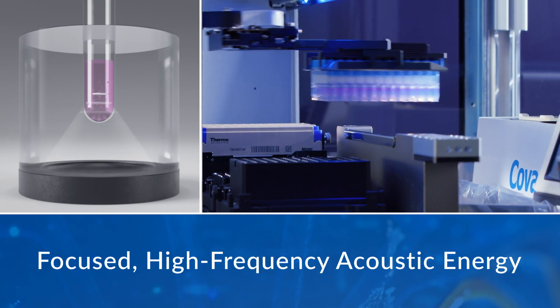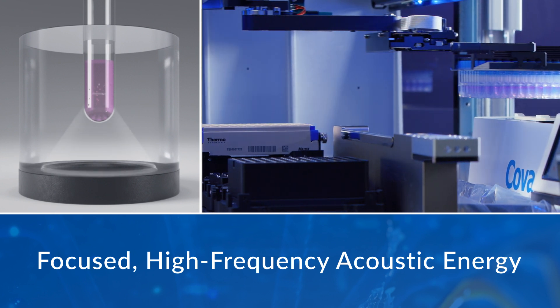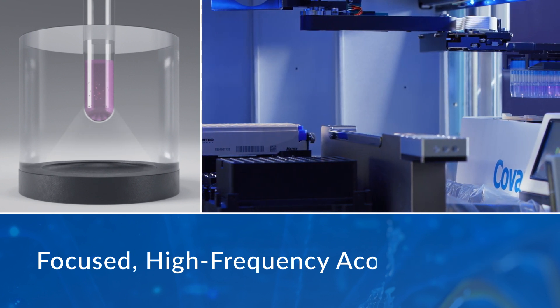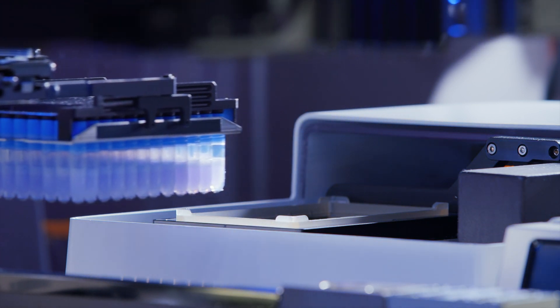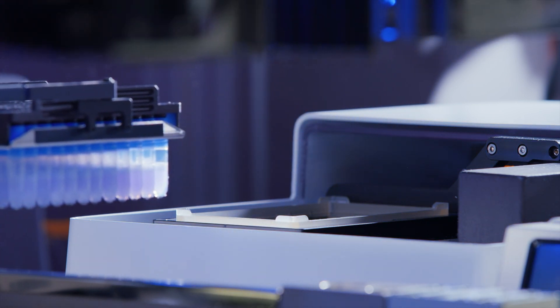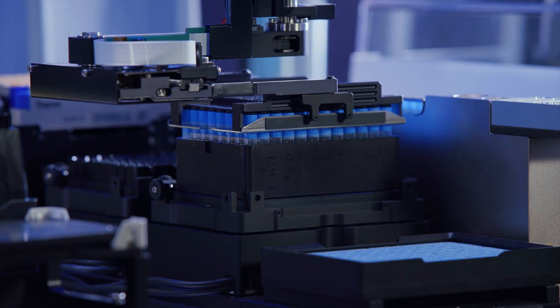AFA utilizes highly controlled bursts of focused, high-frequency acoustic energy to actively remove paraffin from FFPE tissue samples in an aqueous buffer that enables simultaneous tissue rehydration and more efficient paraffin removal, providing better access to tissue for proteinase K digestion.